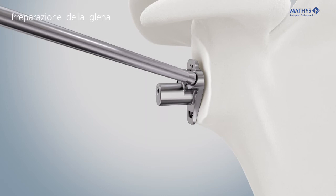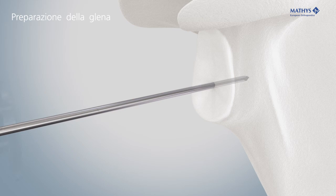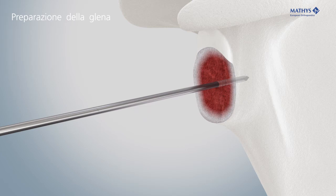Align the K-wire guide with the inferior rim of the glenoid and insert the Kirschner wire. A 0-degree and a 10-degree K-wire guide are available. Insert the modular glenoid reamer via the Kirschner wire and ream the glenoid, keeping in the subchondral bone. Use glenoid reamer 42 to remove osseous protrusions that could otherwise prevent snapping of the glenosphere.